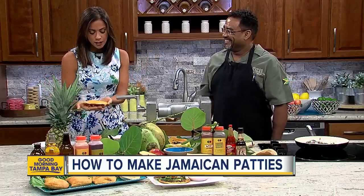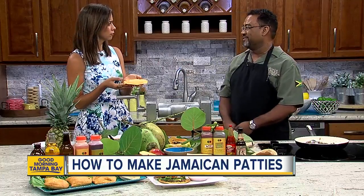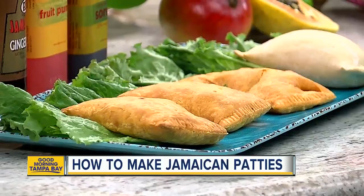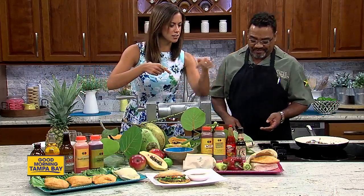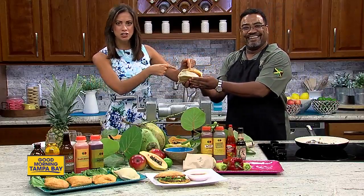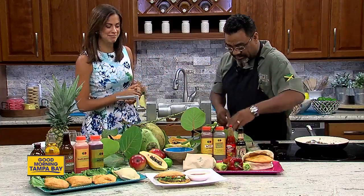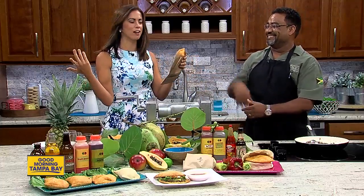They usually cook up in about 25 minutes at 350 in the oven — super quick. Now, you can never talk about a Jamaican patty without having a conversation about cocoa bread. No one knows why it's called cocoa bread — there's no coconut, there's no cocoa. We put the patty inside the cocoa bread; the Jamaican patty actually goes inside the bread. And usually, if you buy a Jamaican patty, they hand it to you in a brown paper bag — what we call a patty bag — so you don't get all the flakes all over you; it falls right in the bag.